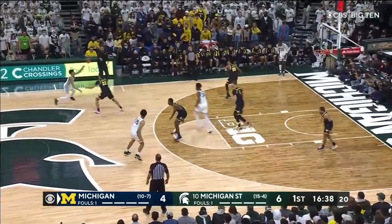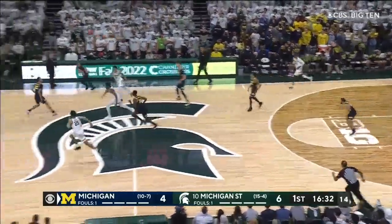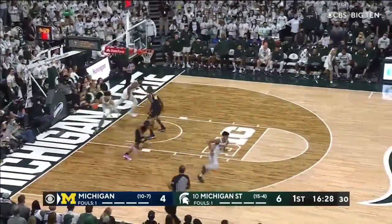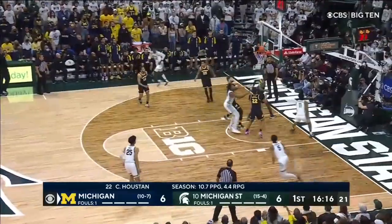Tremendous move going to the cup. A.J. Hogard in the game for Michigan State along with Malik Pell. High screen. Marble sets it. Double team — got a steal. Dickinson passes, gets it ahead. Houston grabs it and streaks in. Really shouldn't have that happen against a 7'1 guy out front. Hogard turns the corner and lays it in.